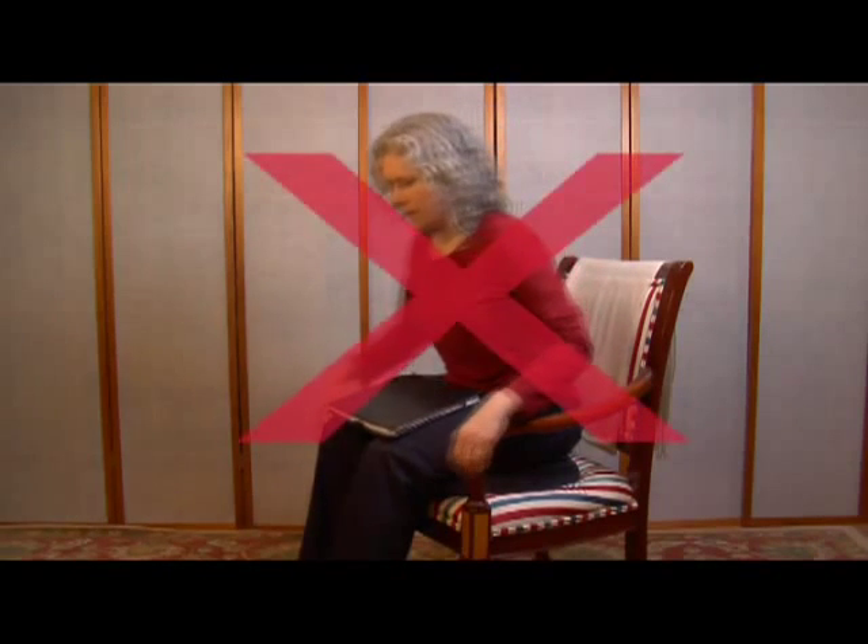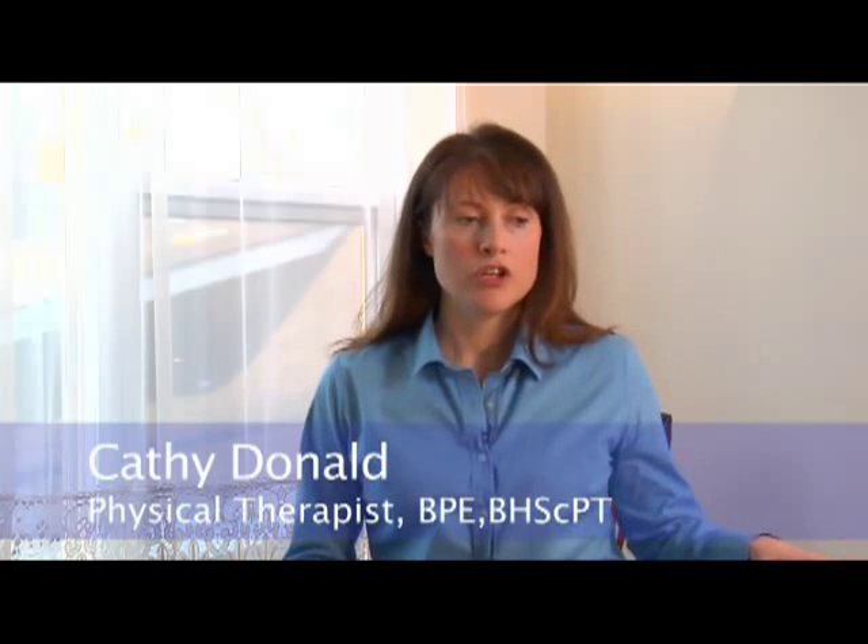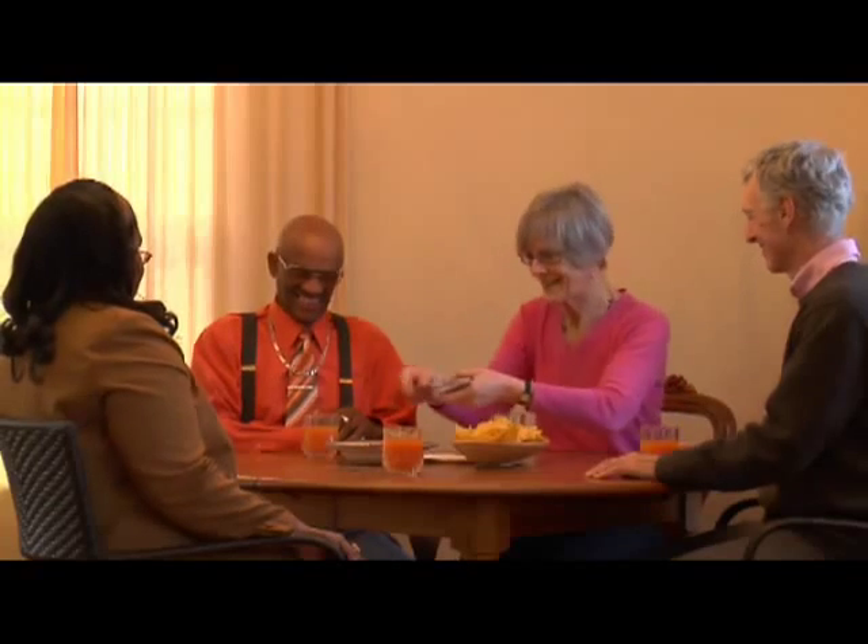When using your Seat Assist mobility aid, it is recommended that you do not make sudden weight shifts or lean too far forward to tie a shoe or pick something up off the floor. If you do, the Seat Assist may react as though you are beginning to stand and may begin to lift you. So when you have things like a newspaper, remote, or telephone, you want to have them within arm's reach and close by — reaching too far out could potentially engage the spring.